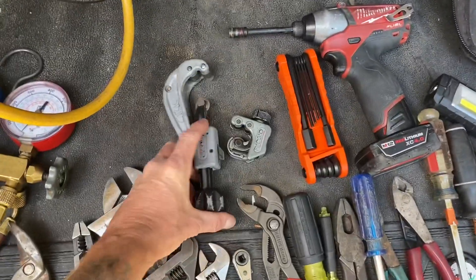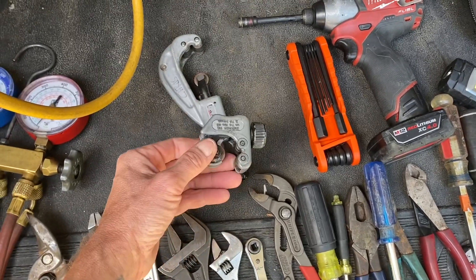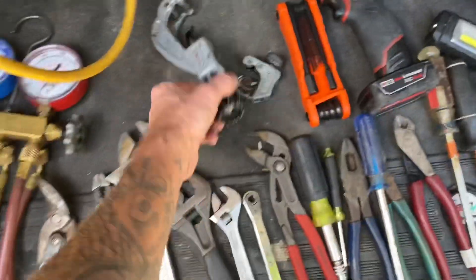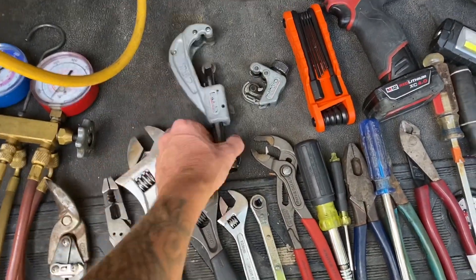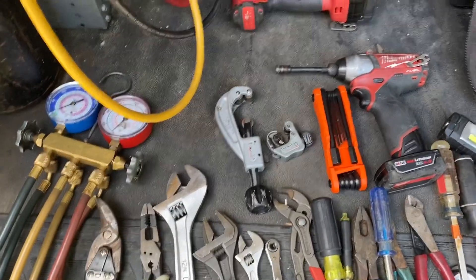Tubing cutters — this is one of my bigger ones. These are both Rigid brand. Rigid makes really good tools for stuff like this. I think I got these at Home Depot and I've had them for about 15 years — never broke, never failed. I'm a real big fan of Rigid cutters; it's probably the only brand I'll buy.